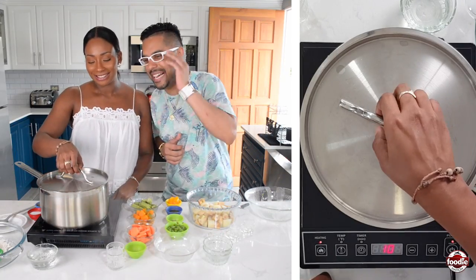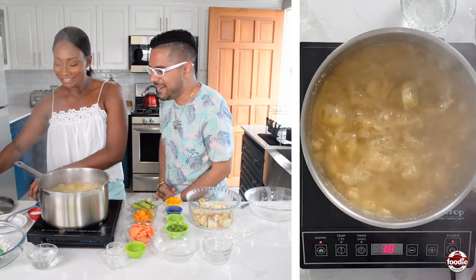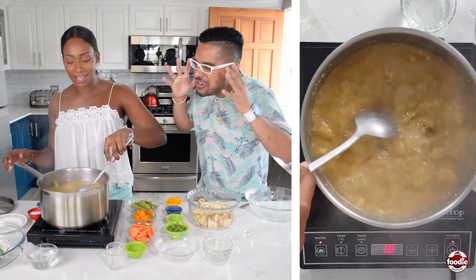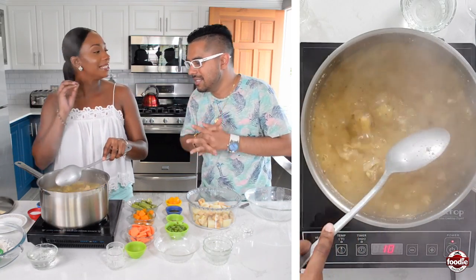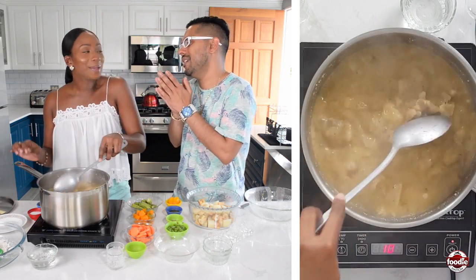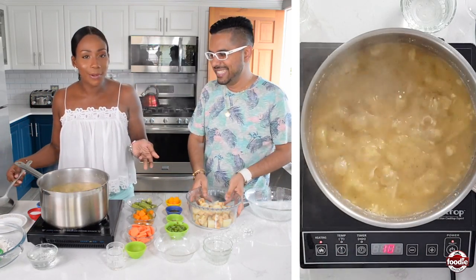You can see the bubbling, the steam coming out — cow heel soup is actually a great-smelling item. When you go to the soup man, there's a very distinct smell. What I really love is that gelatinous gumminess — that's the part you look forward to eating the most. That's actually what puts flavor in.